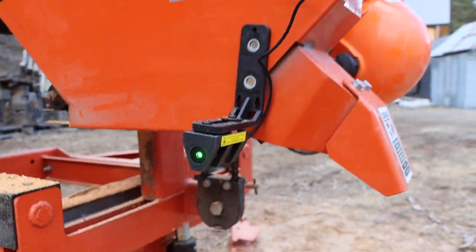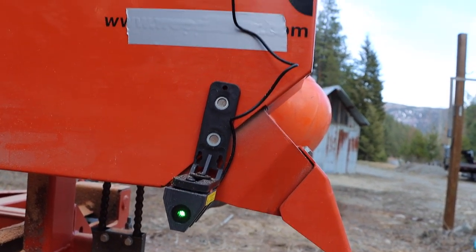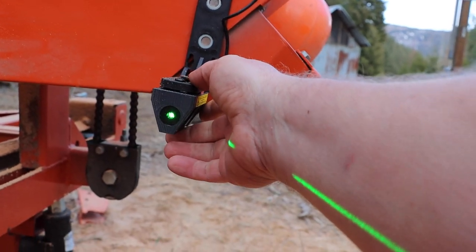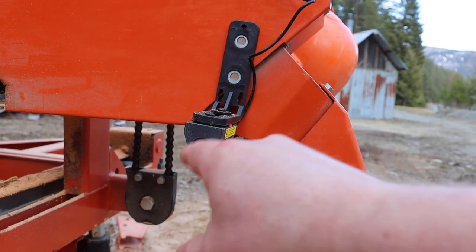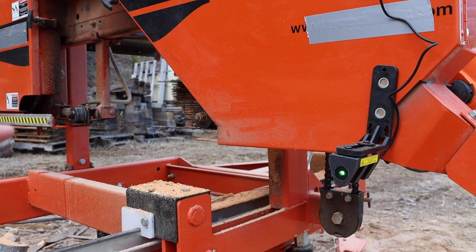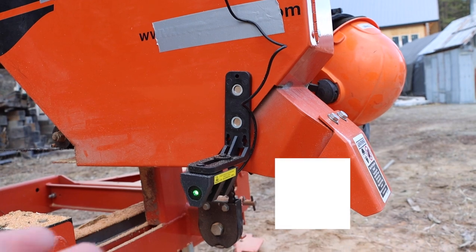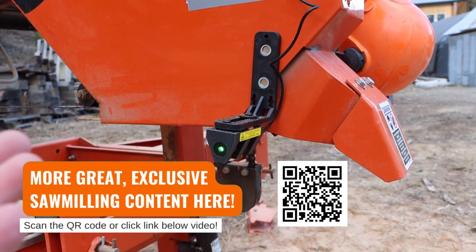During sawmilling I noticed the laser has rotated — something's not right. It seems like there's enough vibration from the sawmill that this thing is wiggling and becoming very unreliable. If it's now out of calibration after every cut, we can't be tweaking this thing after every single cut — otherwise how have we saved anything at all?